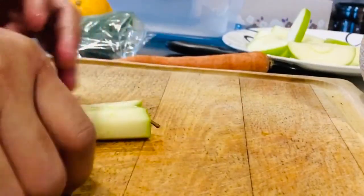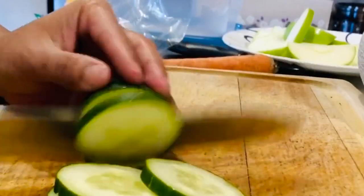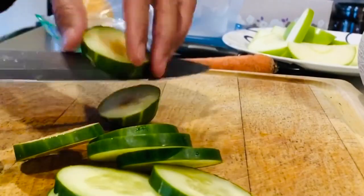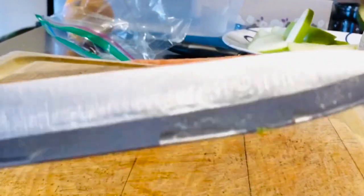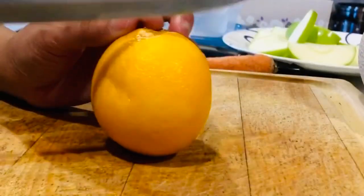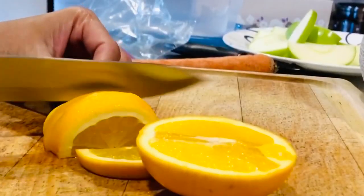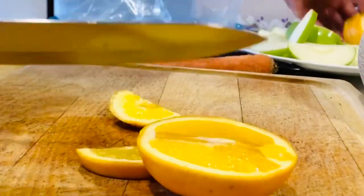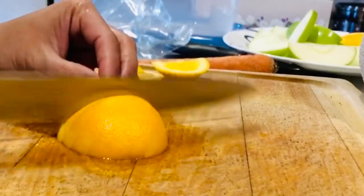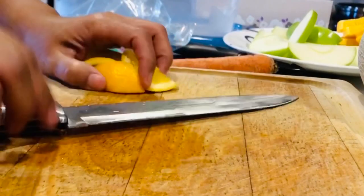Okay, that is done. Right there. There it is, there it is. There you go. Got our orange. Yummy. Orange. There, that is our orange. Wipe it off.